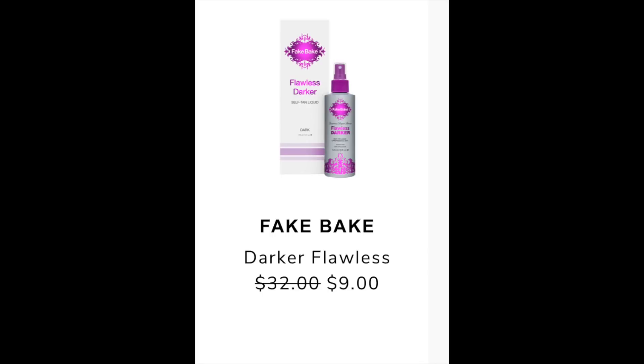The next item in my email is the Fake Bake Darker Flawless. It showed a retail value of $32 and it's going to be on sale for $9 during the summer edit sale. I found it on Ulta, Fake Bake, and Amazon all listed at $32 retail. On Amazon right now it's listed 25% off. There were over a thousand reviews on Amazon with a 4.2 star rating, and on Ulta it had a 4.5 rating. Lots of reviews posted photos and the tan looked very natural, not orange at all, so if self-tanning is your thing, I'd definitely recommend picking this up.